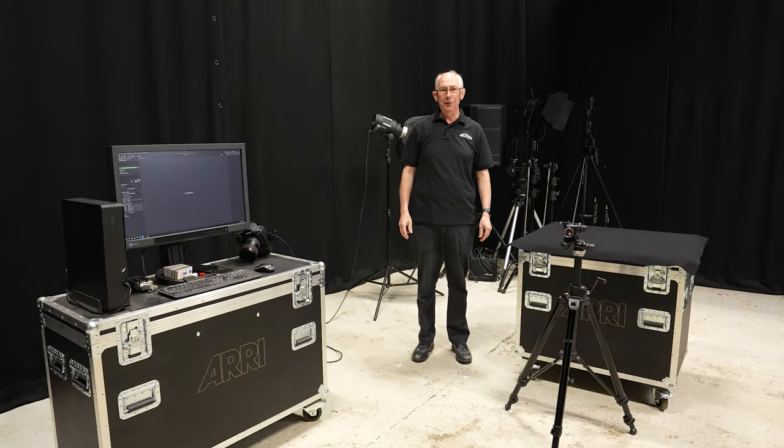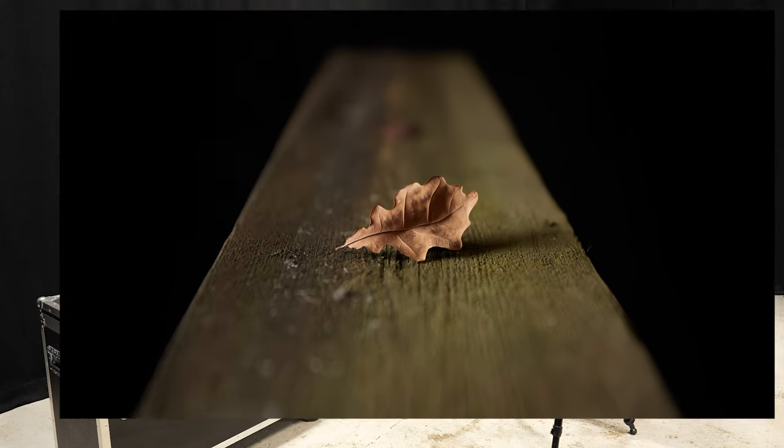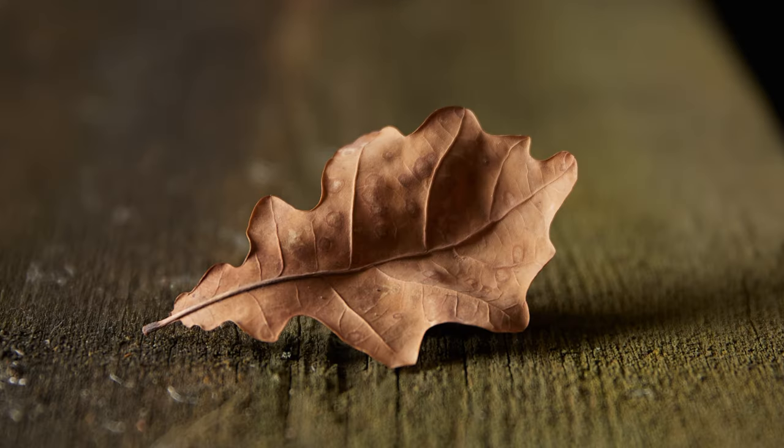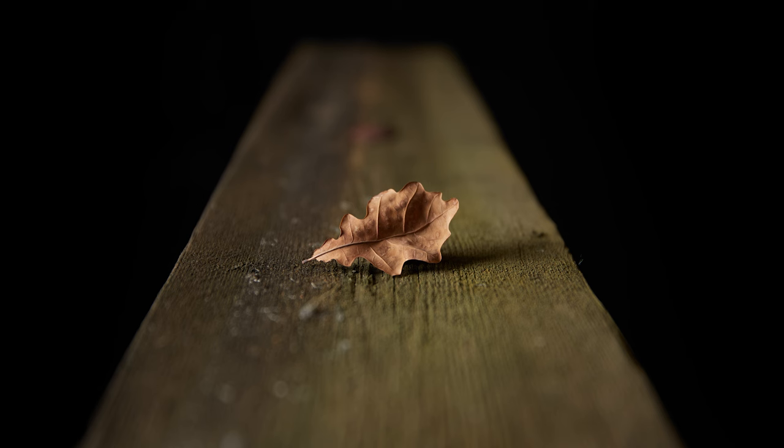Hello and welcome to my studio. In this video I'm going to show you how I made this picture. Using selective focus can really concentrate composition and add a dramatic effect. But to get the best out of this technique, the lighting is of equal importance. And in this video I'll show you exactly how I made this image.